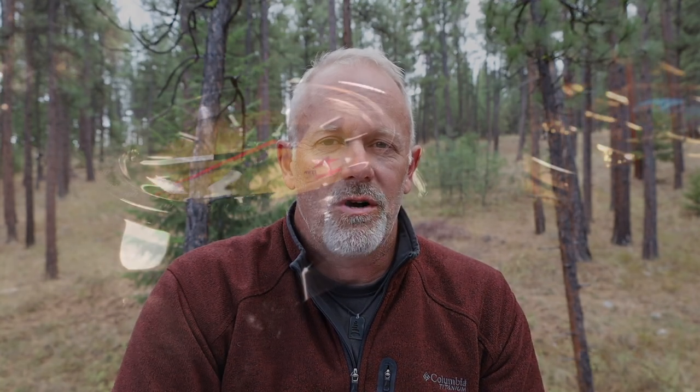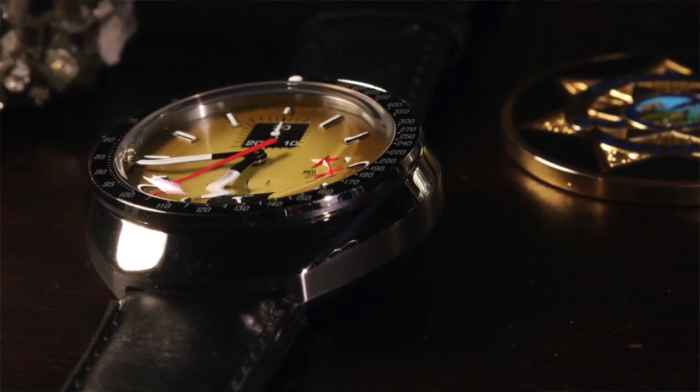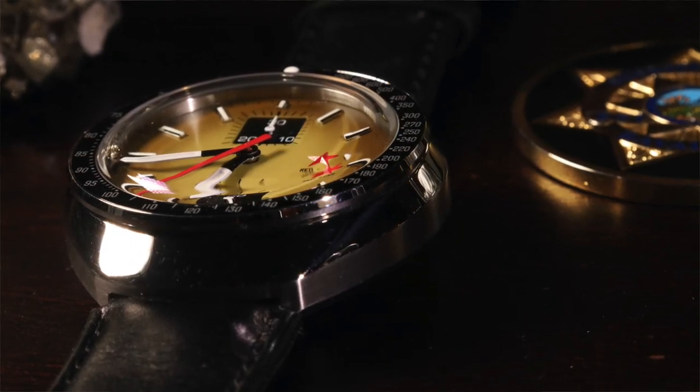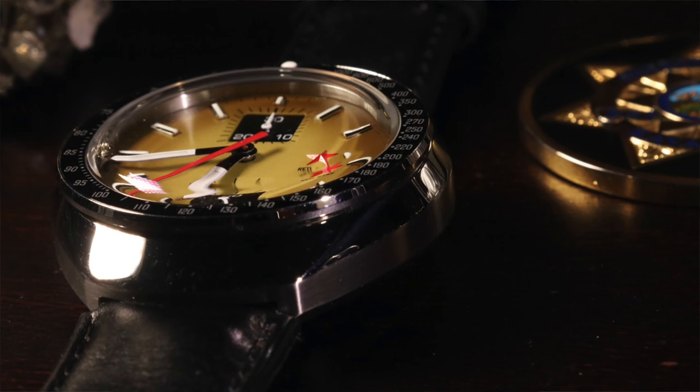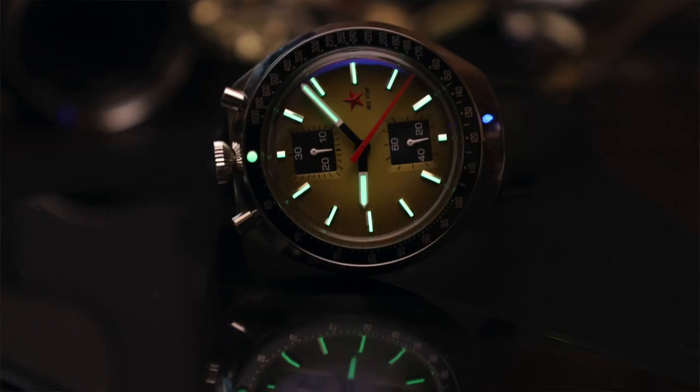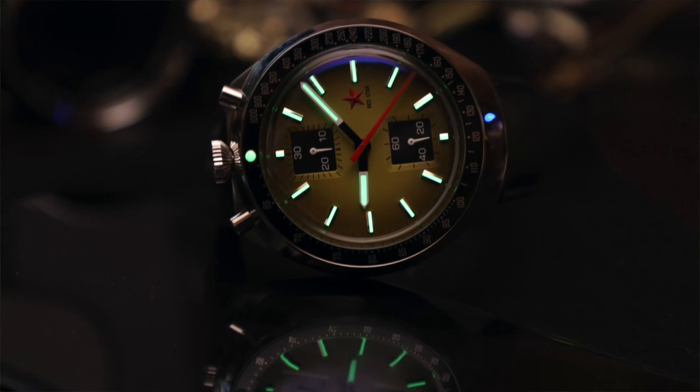Let's get started with size. This watch is about 42mm in diameter across the case and 15mm tall, making it a chunky watch. You are going to have to be careful of the profile on your wrist — bumping into things, and the kind of work you do if you choose to wear it to work. It is a heavier watch with a lot of steel to it.